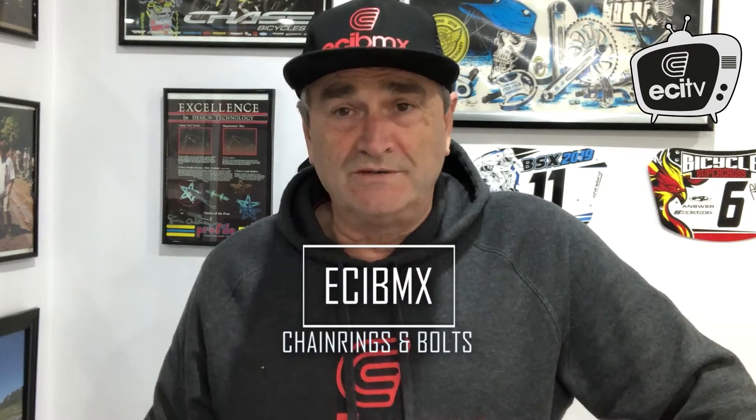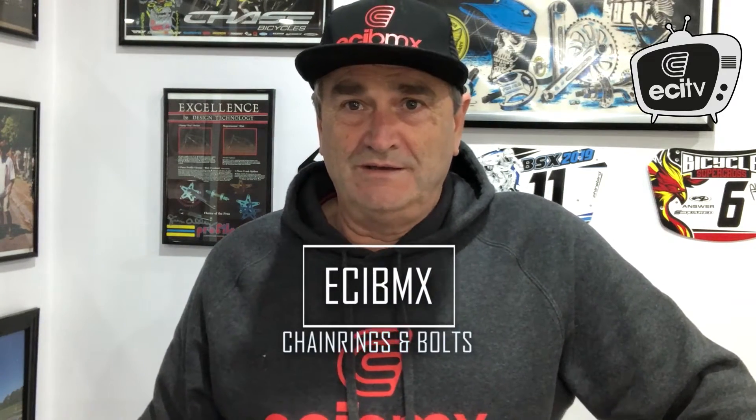G'day everyone, Gary here from ECI BMX. I just thought I'd take this opportunity to go through some chainring and chainring bolt variations for you. I know it's a little bit confusing sometimes, but once you tend to understand it, it does make things a lot easier. Chain rings for BMX predominantly come in two styles.